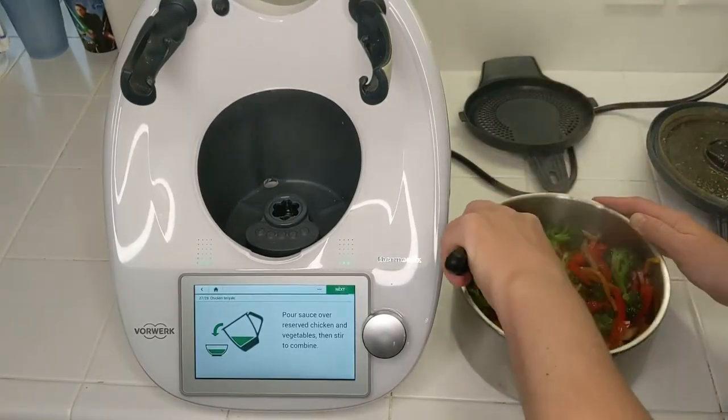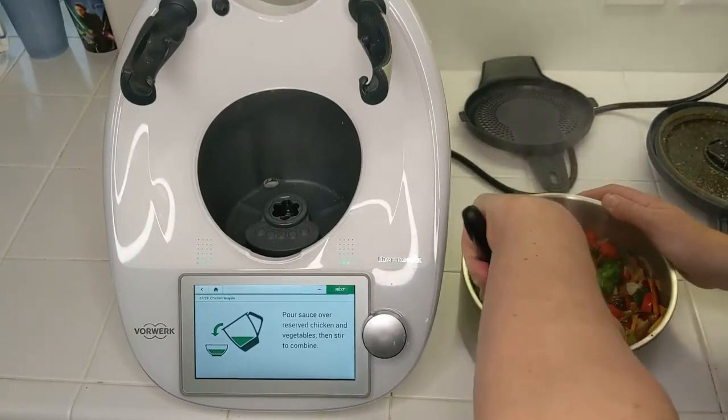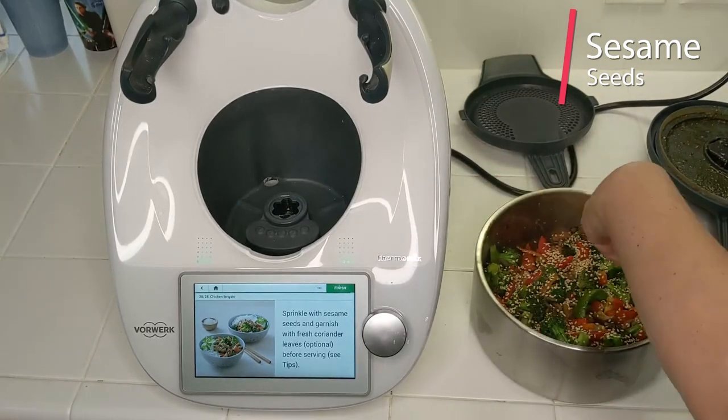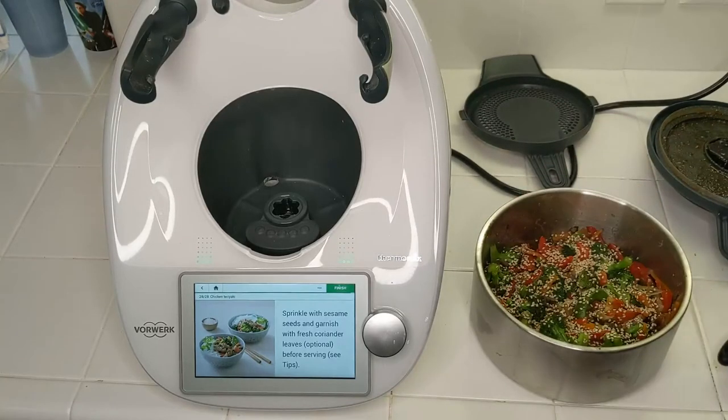You can serve this over rice or brown noodles, however you like. The next step is to sprinkle with sesame seeds and garnish with fresh coriander. Having a little bit of fat like sesame seeds on your vegetables is highly beneficial because it helps absorb more of those good nutrients into your body.